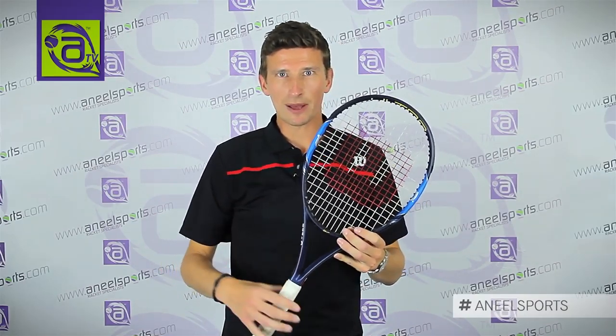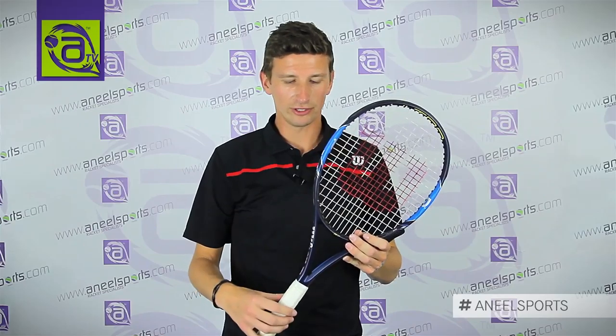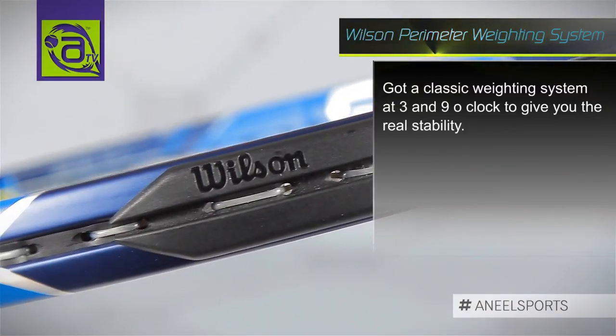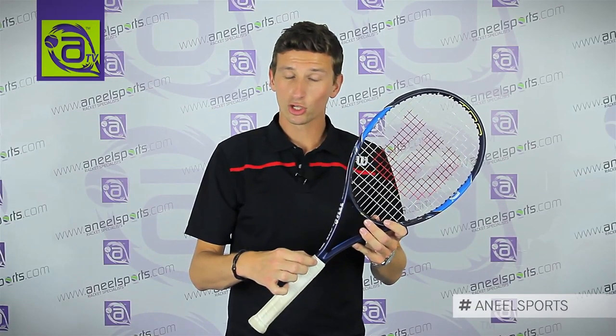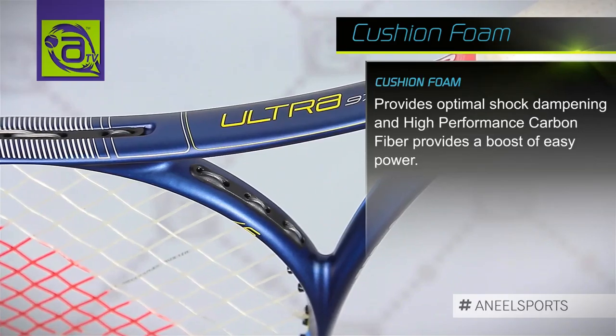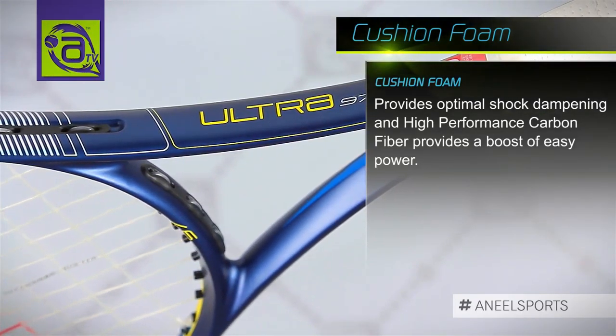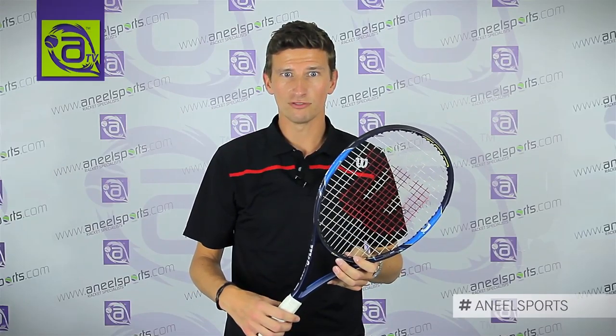Technology on this frame: it's a chunkier frame of the Ultras, so very easy power and a very forgiving smooth feel. It also has the classic Wilson perimeter weighting system at 3 and 9 o'clock to give you that real stability on the shot. It also has cushioned foam built into the handle of the frame, like a built-in damping system, so it really gives you a smooth comfortable feel filtering out unwanted vibrations.